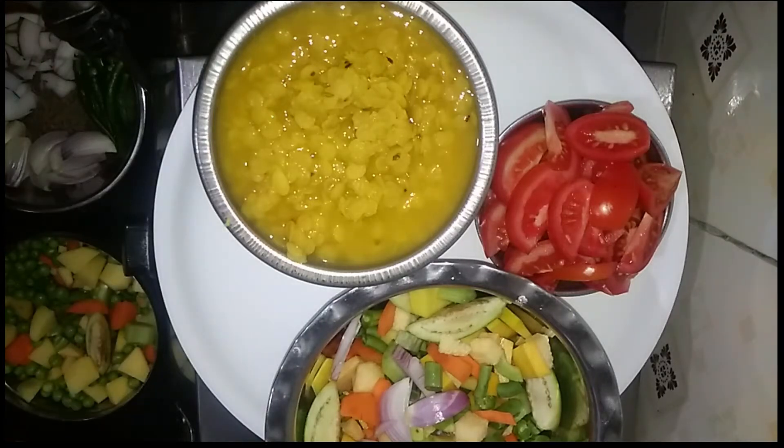Welcome to Mumbai. I'm going to share my lunch routine with you.